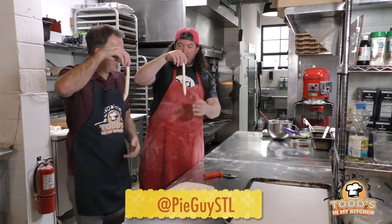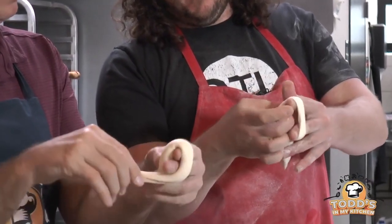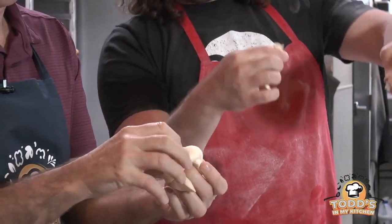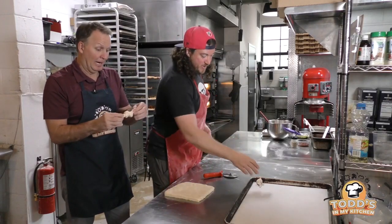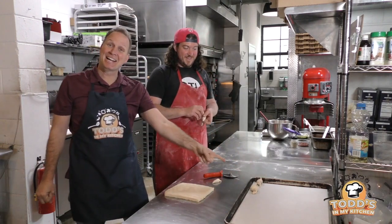So you're going to hang it by a string here. You're going to wrap it around your two fingers, then you're going to poke the end through and then pull it tight and then rip off the end. So he's got a nice little knot here. I don't — I've got a... I don't know what I have. That is not a knot.